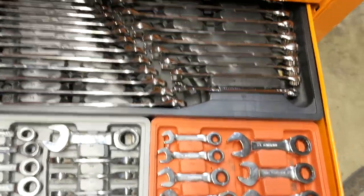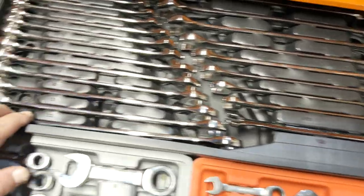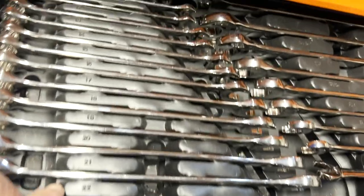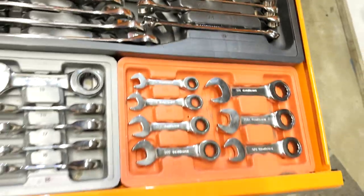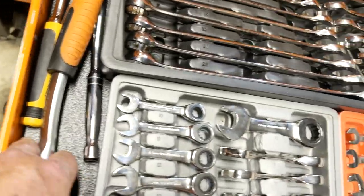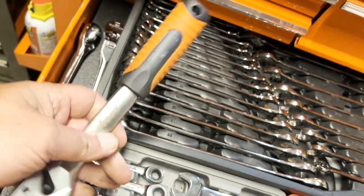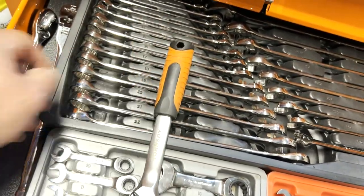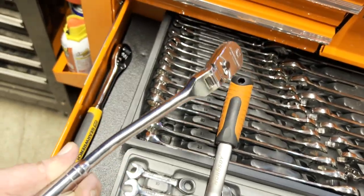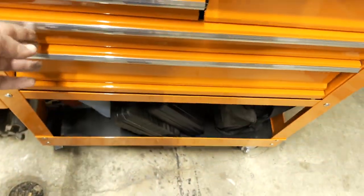Now the wrench drawer. Here's my GearWrench set going from 8mm up to 22mm and then half-inch up to one inch SAE. GearWrench stubby ratchet wrenches in both SAE and metric, and a couple more ratchets. I like this cheap half-inch horn speed ratchet — the handle's comfortable. And this is the GearWrench spark plug ratchet. Here's another three-eighths GearWrench 92-tooth soft grip.